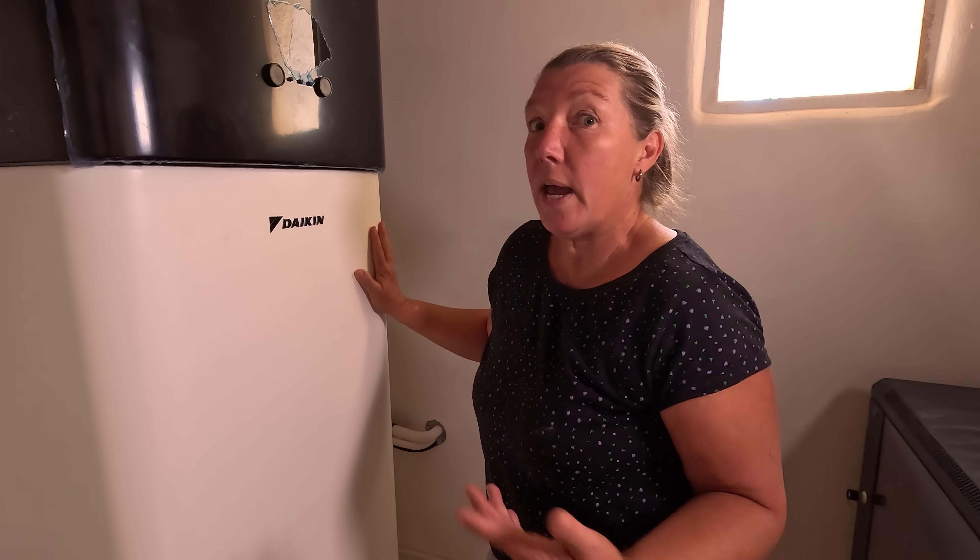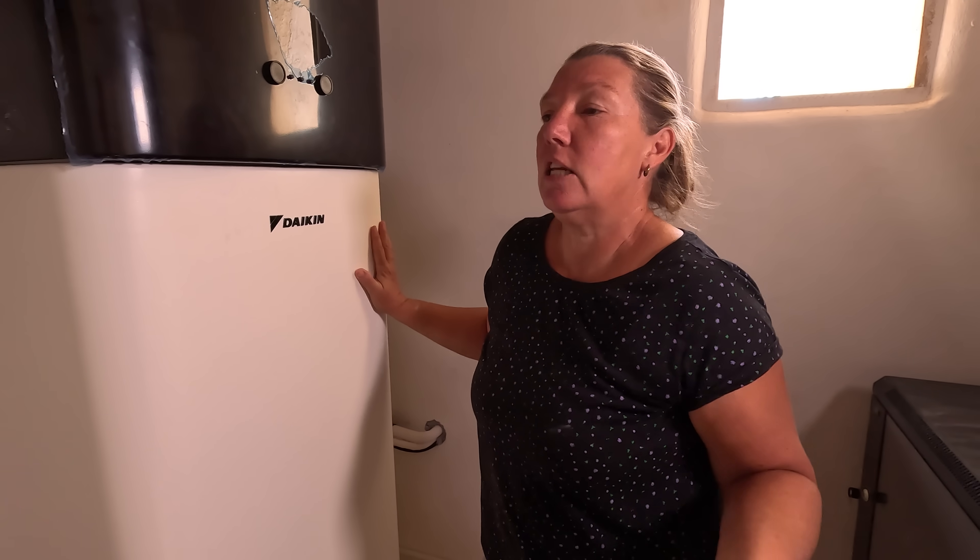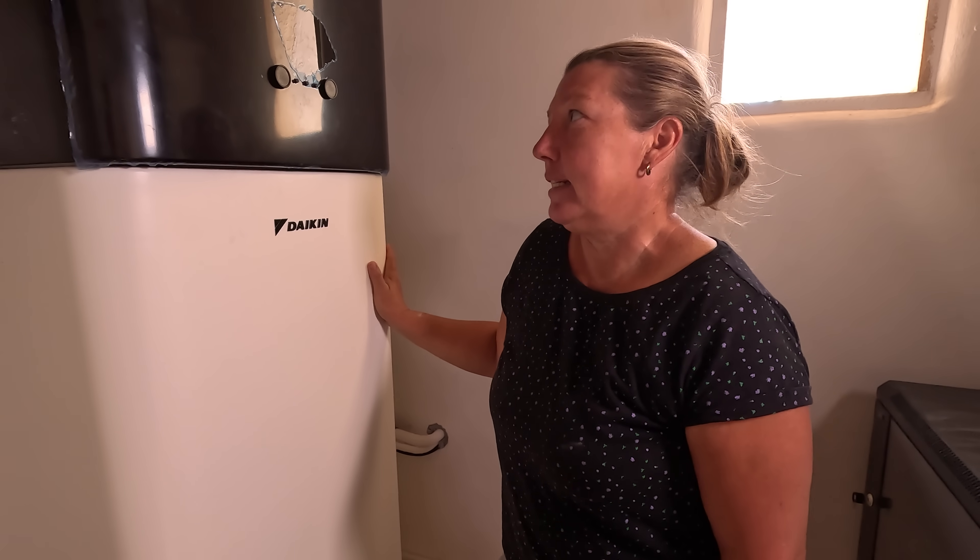That's also useful when you go away — for example if you turn it off for a couple of weeks, then you come back it will do all of that for you. That's that question answered.